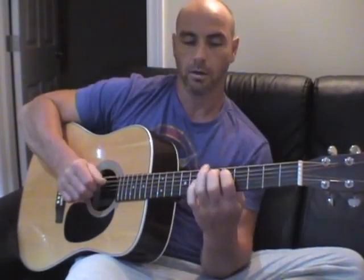And then just move it down the guitar: repeat the same thing starting on the A, repeat the same thing starting on the D, repeat the same thing starting on the G string.